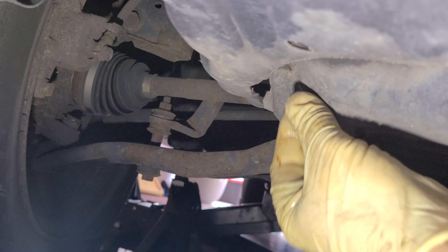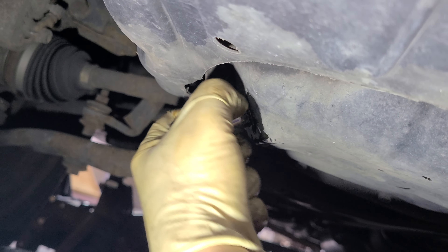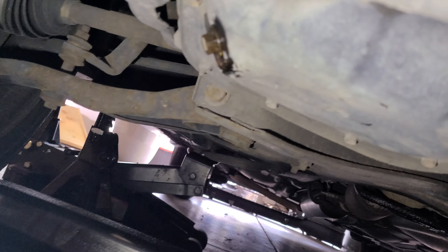All right, we're back. We're at a steady drip which is great — it's time to put the plug back in. This is the 14mm drain plug. Let's go ahead and tighten it up. Righty tighty, lefty loosey — just tight enough. Just a little crank like that. Grab a rag and wipe that up — looking good.